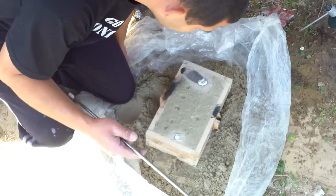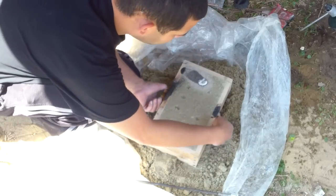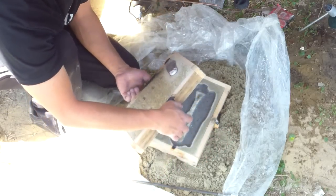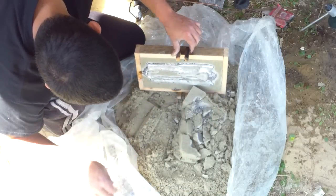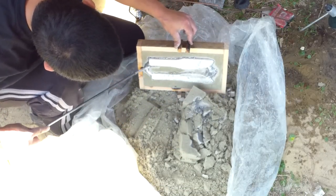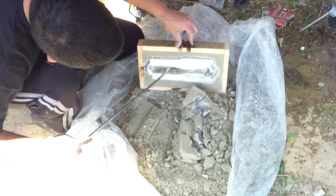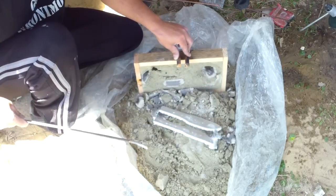We left it here for about two minutes. It's still going to be very hot at this point, so be careful. There you go — not looking too bad. That ought to work just fine.